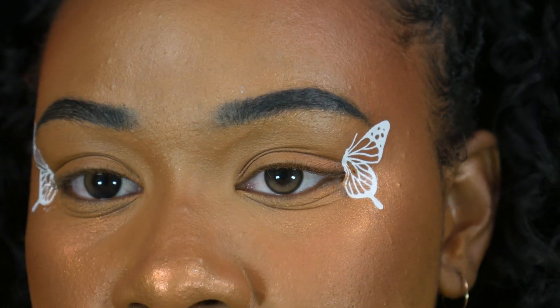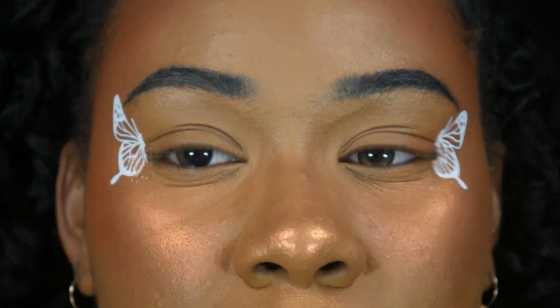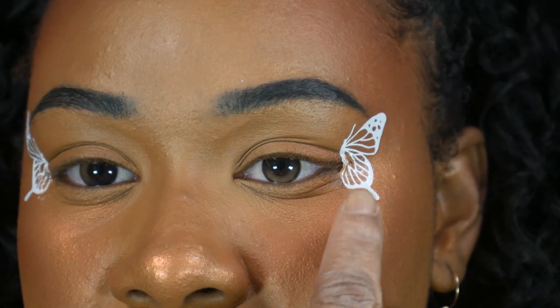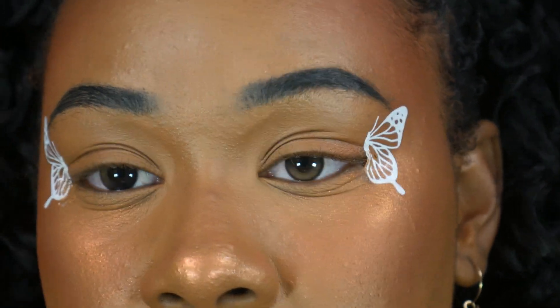Okay, so this is what it looks like — one is a little bit higher than the other. I think my face is a little too bland, so I'm gonna add another butterfly tattoo, do some glitter, and then some rainbow drops. That'll be the final look.